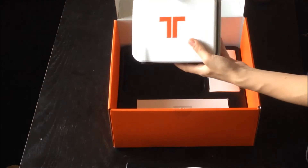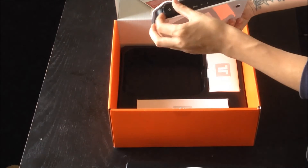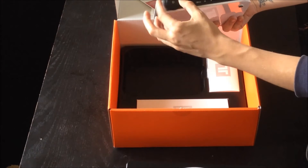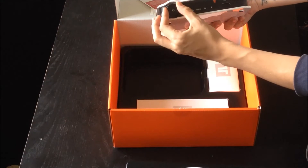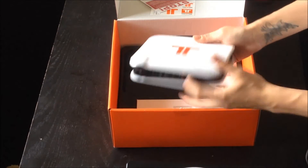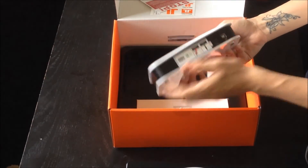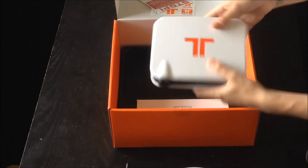Here we've got the main control centre for the headphones. I'm not really sure how it all works — it's going to be fancy. We've got volume control up, down, USB plug in the front for the headphones, optical port, USB port there too. That's pretty straightforward.